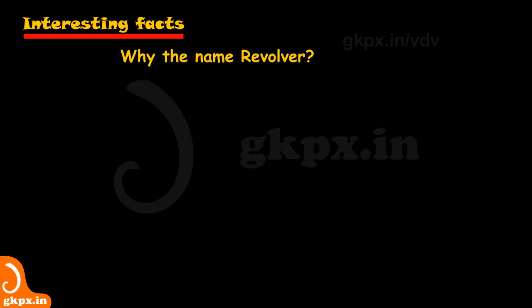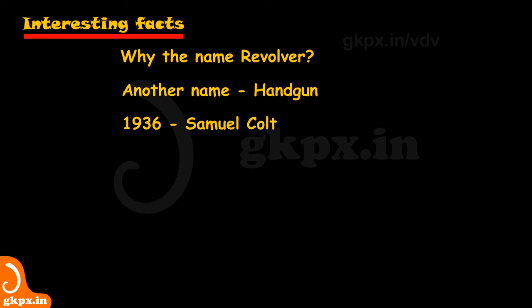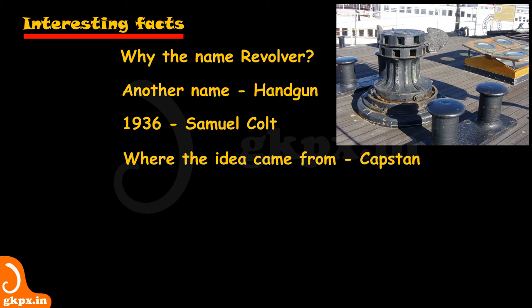Do you know these interesting facts? The name revolver is used because of the revolving cylinder. A revolver is usually designed to be fired using one hand, which gives it the name handgun. 182 years ago marks the patent of the revolving gun by Samuel Colt of the United States of America. Samuel Colt got the idea for the revolver design while at sea watching a capstan, which has a ratchet and pawl mechanism. If a bullet travels at 700 feet per second, it moves nearly 17 times as fast as the fastest man, Usain Bolt.